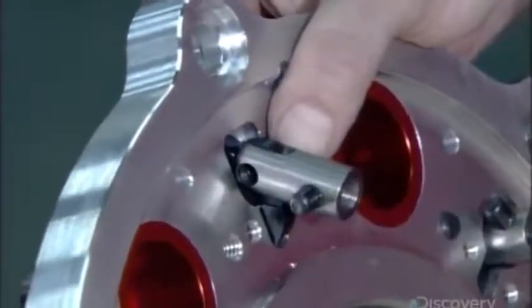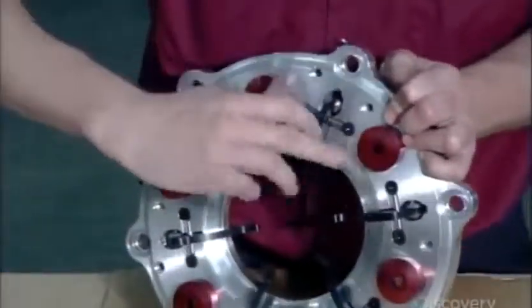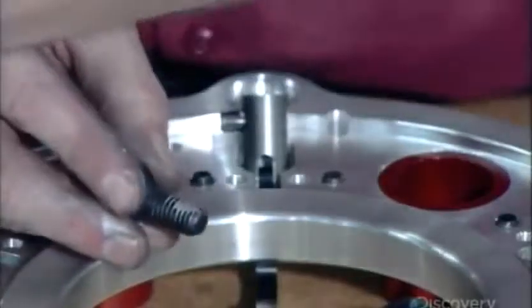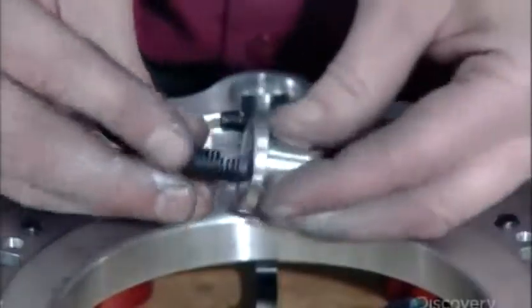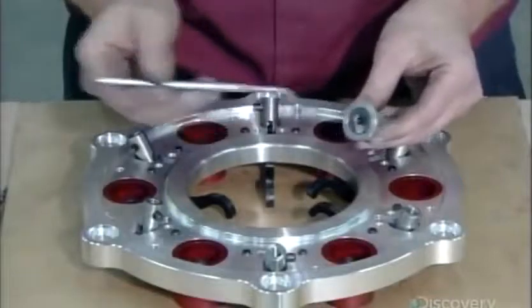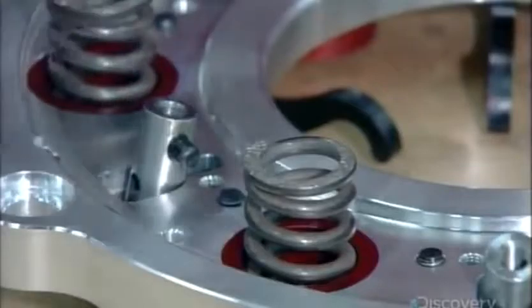He slides pivot pins into each lever — these pins will enable the levers to compress and decompress the clutch pack. He applies lubricant to adjuster screws for the clutch springs, then threads each one into an aluminum casing. He inserts an assembly in each cup, followed by a heavy-duty spring.